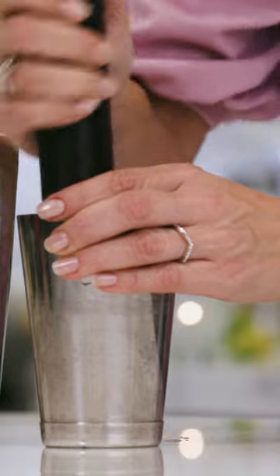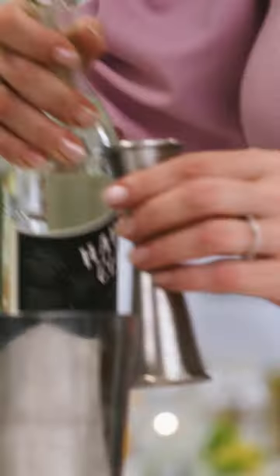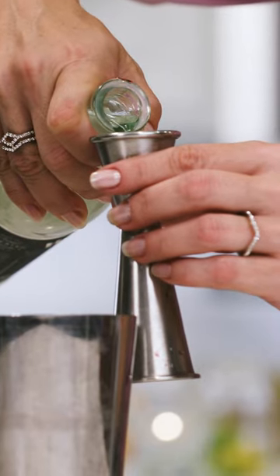We're crunching up the sugar, we're crunching up the mint. One ounce of rum. I love Puerto Rican rum, so that's what goes in here.